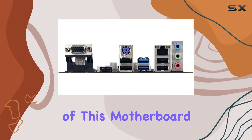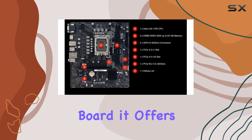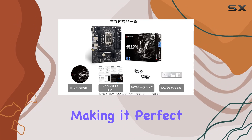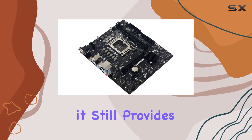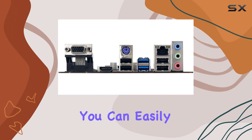One of the key benefits of this motherboard is its form factor. Being a micro ATX board, it offers a compact size that fits into smaller cases, making it perfect for users who want to build a compact PC without sacrificing expansion options. Despite its smaller size, it still provides ample connectivity options and expansion slots, ensuring you can easily add additional components as needed.